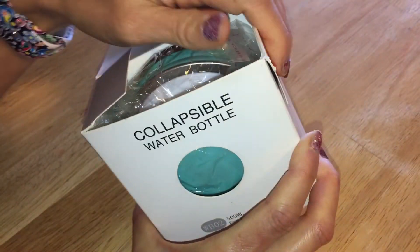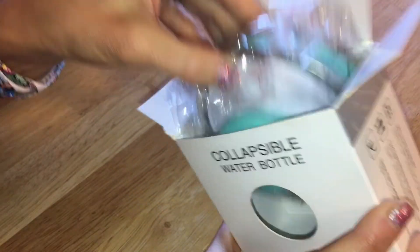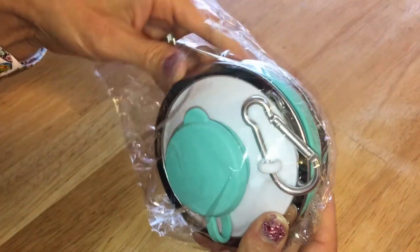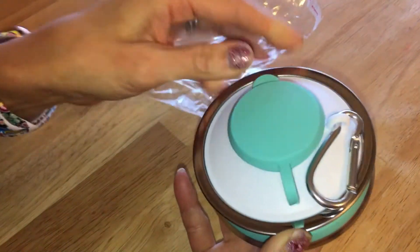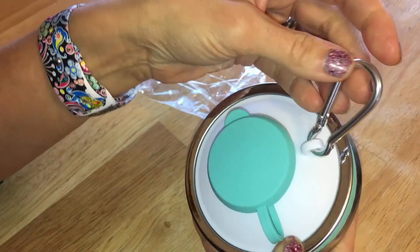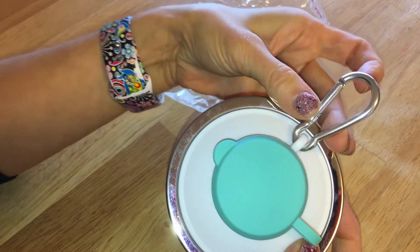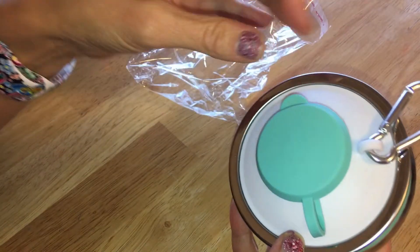I have a glass bottle that doesn't really work very well in terms of lightness, so I thought this was pretty neat. It's made out of silicone, it's my favorite color, and it has a carabiner clip that attaches to any bag, or anything you want to attach to, like a belt loop.